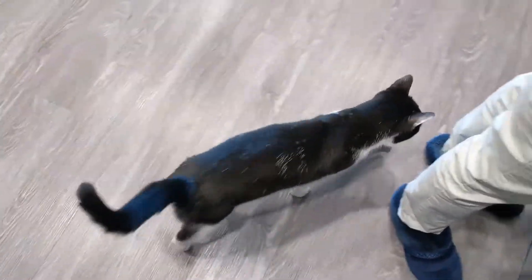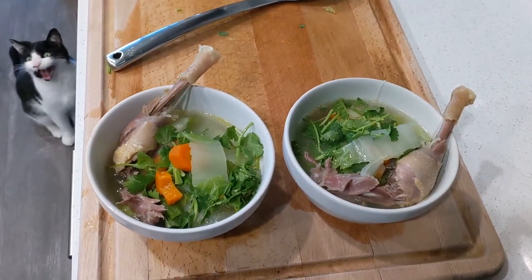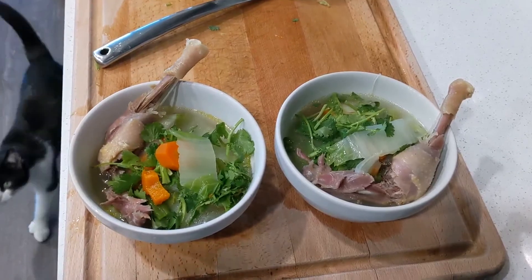Oh, look who came back to smell some more chicken. There you have it — two bowls of chicken noodle soup. Delicious and healthy, it smells lovely.